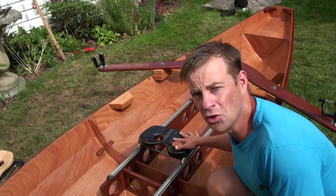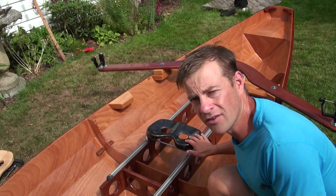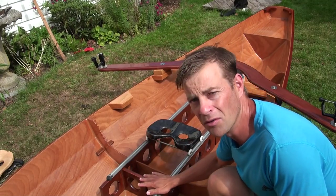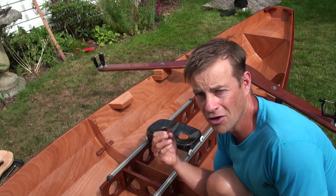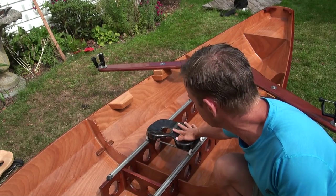Hi there! I'm just going to give you a quick tour of our sliding seat rowing systems, which we've designed for our boats. They can also be used in any other kind of rowing boat or canoe that you want to use for sliding seat rowing.